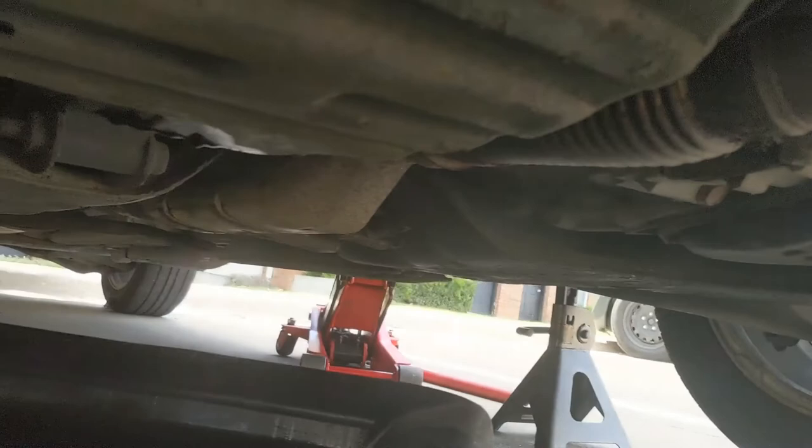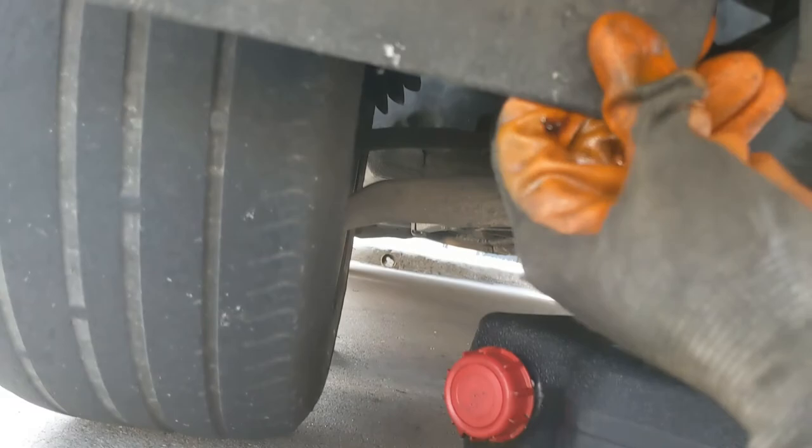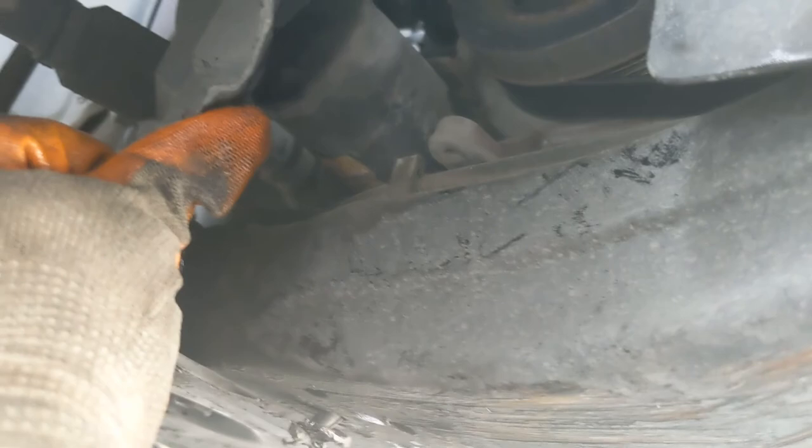I could not find the oil filter, but finally I was looking around through the engine bay and if you come to the passenger side, it's higher up. You come around here and pull back this little plastic cover — it's already ripped up on this one — and you can get to the oil filter that's kind of hidden there. They kind of hide it so you take it to the dealership or something.